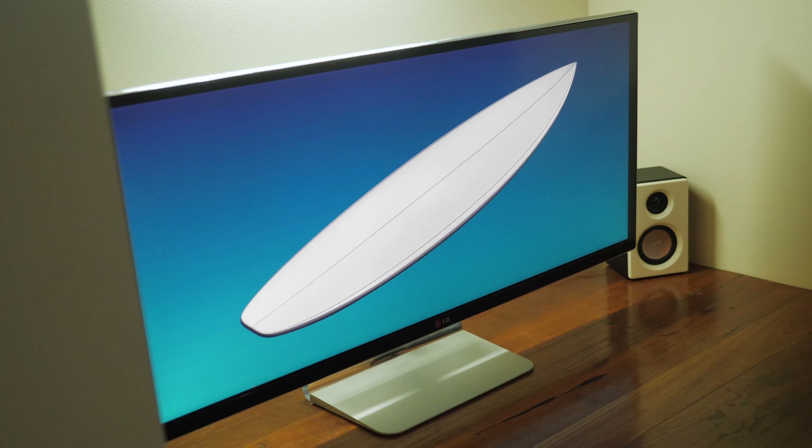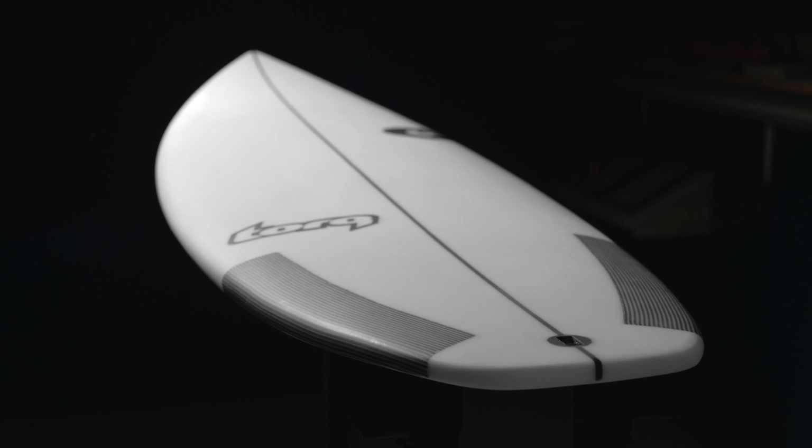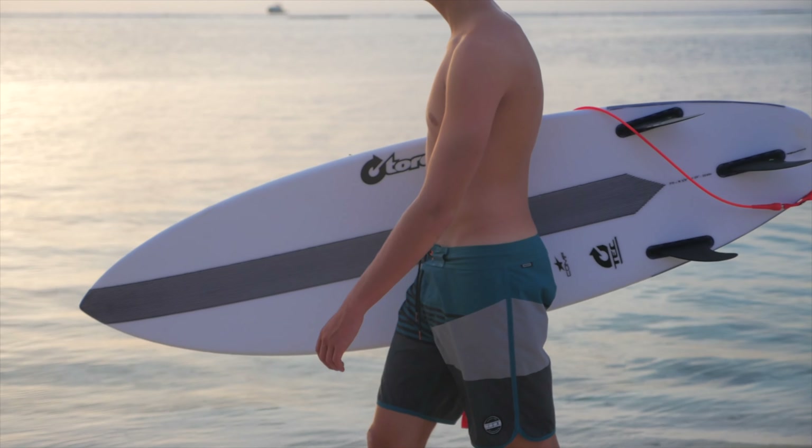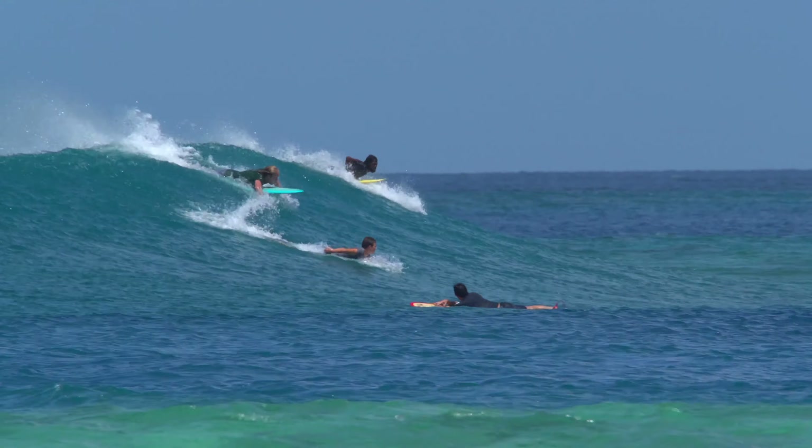All Torq boards are meticulously CAD designed and thoroughly tested in the real world. Looking deeper into the Comp's shape, a steady entry rocker combined with a forward single concave helps generate speed at the moment you jump to your feet.